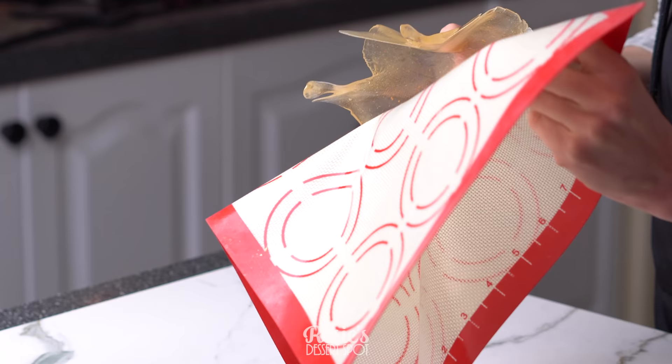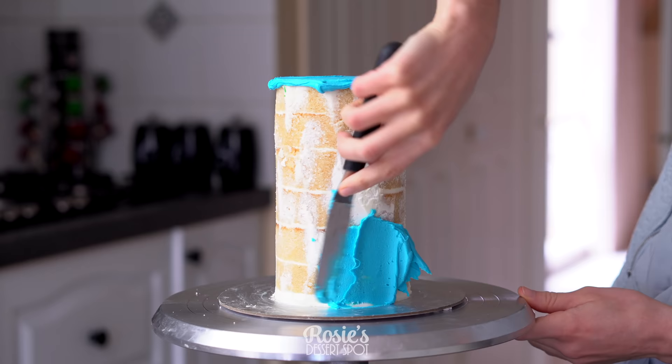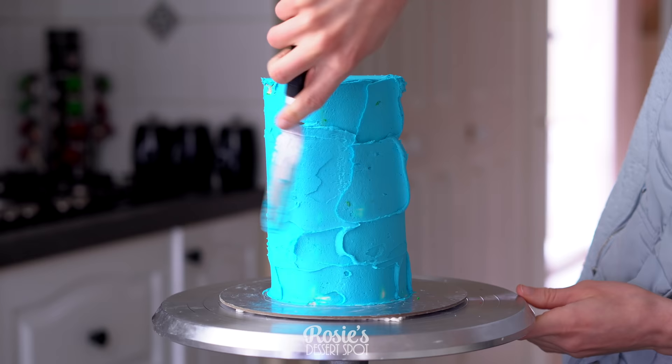Now that that's prepared, we can start on our cake. I've chosen a 5-inch round cake and I've stacked three cakes together to get this super tall cake. I'll leave a video in the eye icon up top and in the description box below on how to assemble a cake this tall.